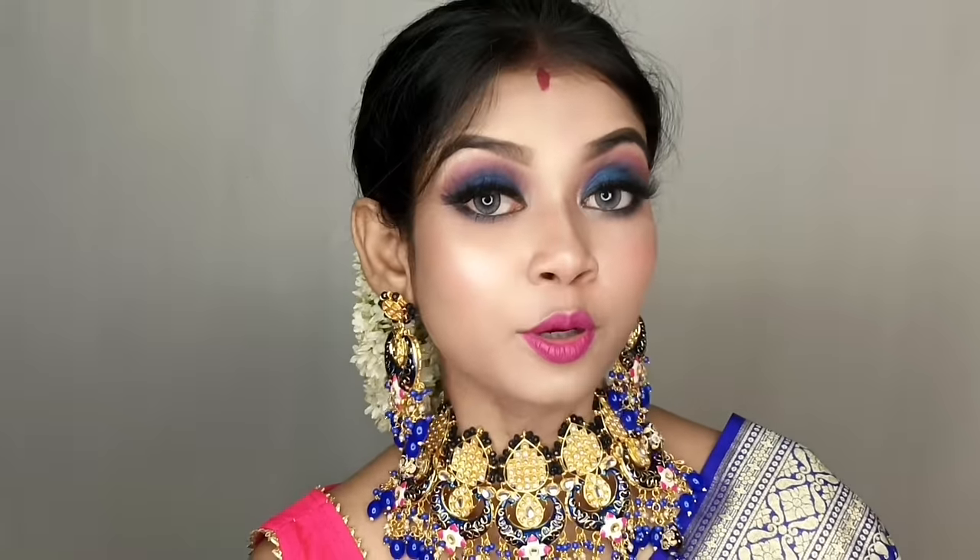Today I am very excited to share this video. I am very excited to be a beginner and a makeup lover, so I will be able to show you this video. In the video I have created this look and I will share it today, so guys, please don't skip this video.